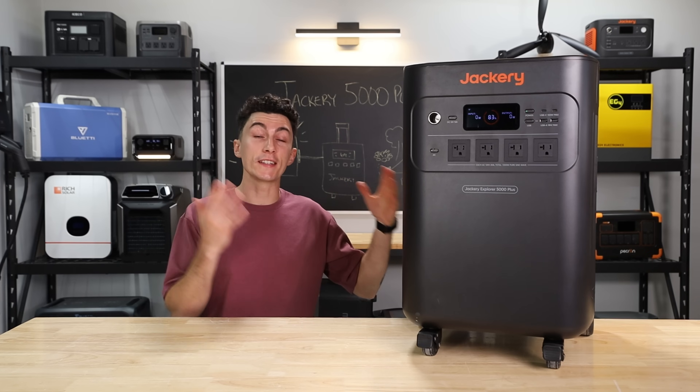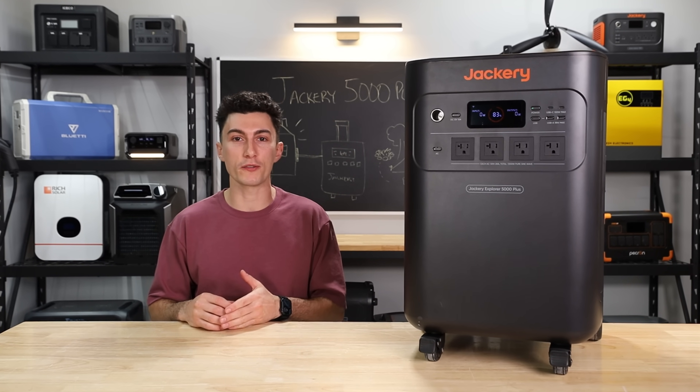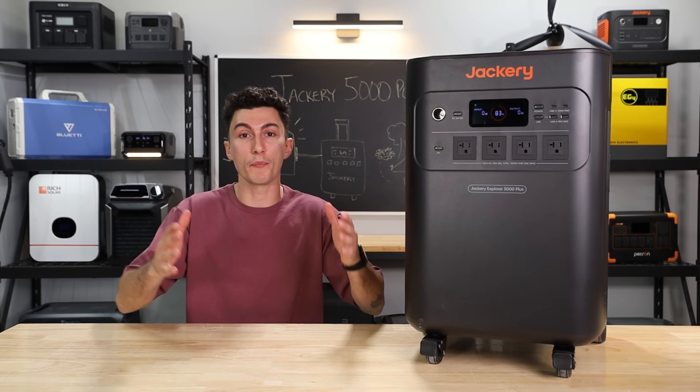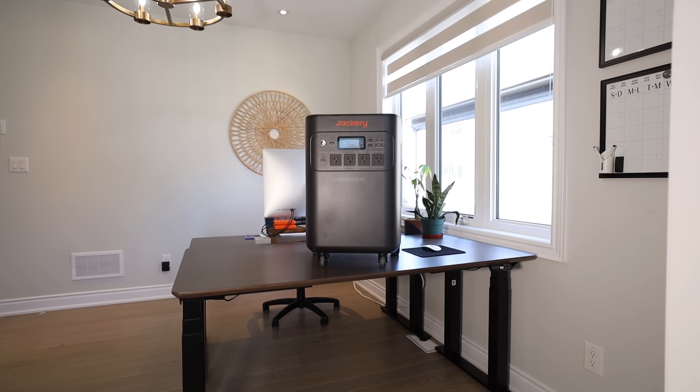First up, this thing does pass the tiny baby lift test — barely. It comes in at 134 pounds. It also passes the FlexiSpot lift test. So thank you to FlexiSpot for sponsoring today's video.